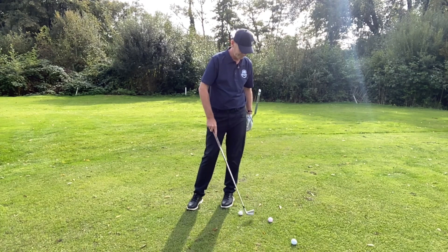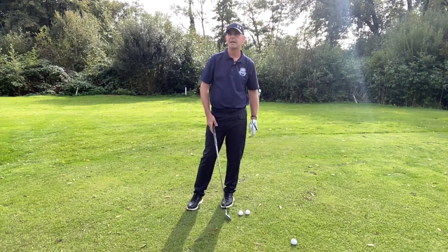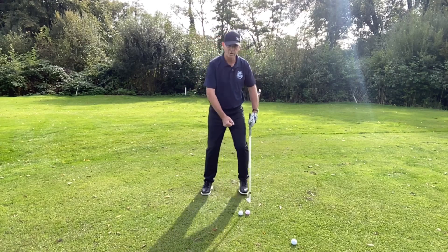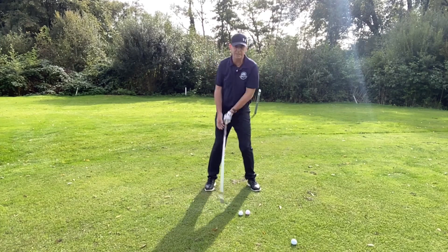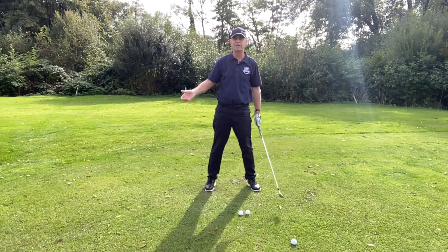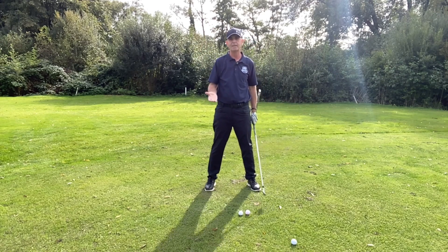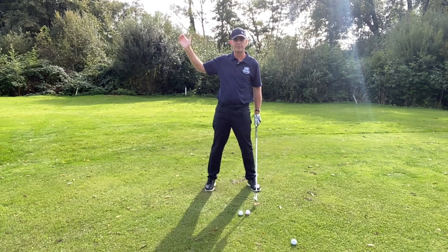So here's my first one. This is a tempo-related drill, and I find a lot of people — especially if you're right-hand dominant — will want to rip that club away really quickly, resulting in a very fast, jerky backswing that might over-rotate at the top. Most importantly, something that isn't repeatable. If you're going that fast, it's very hard to control your top-of-backswing positions.